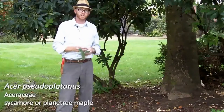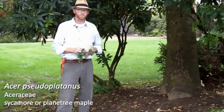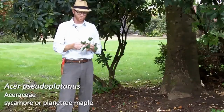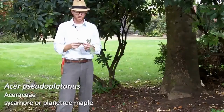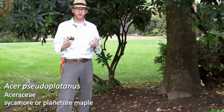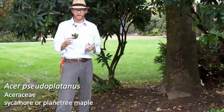Next is number 45 on your list, Acer Pseudoplatanus. This is the sycamore or plane tree maple. It gets the name Acer Pseudoplatanus because it's similar to Platanus — that's also where it gets the common name from. You can see the leaf shape is somewhat reminiscent of Platanus and then again also looks quite a lot like a maple.